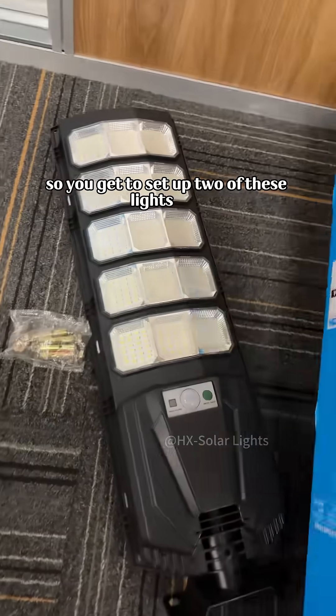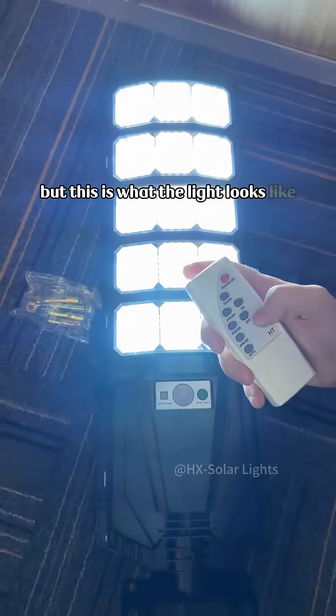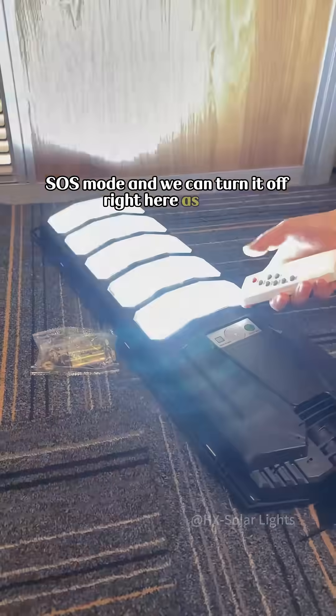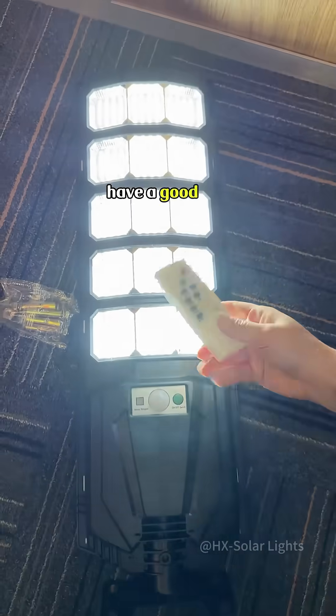It also does come with a controller, so you get a set of two of these lights and you can mount them and let them recharge with the solar panel. This is what the light looks like — as you can see, it's very lightweight so it's an easy install. It has an SOS mode and you can turn it off right here. Hopefully this video helps you guys out — thanks for watching!